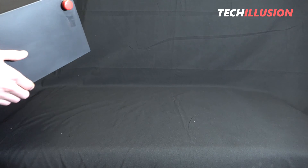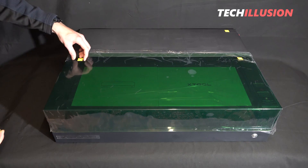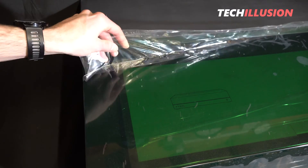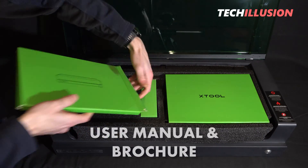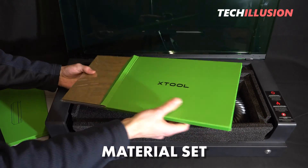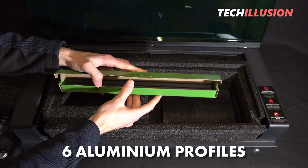We'll now examine the S1 closely because there's still a lot more to the contents. There are several small adhesive strips with yellow arrow markings on the device. These prevent the laser from accidentally opening during transport and must be removed beforehand, along with the protective film on the green plastic cover. The interior of the laser is also filled with contents. At the top are two flat boxes — from the left one we get the operating manual and a brochure for creative engraving ideas, and on the right side a small material set for test runs. Below that is an extendable exhaust hose with a diameter of 80mm, a box with small accessories like screws and wrenches, and six small aluminum profiles.